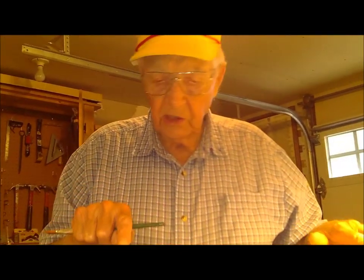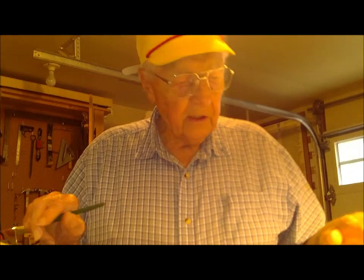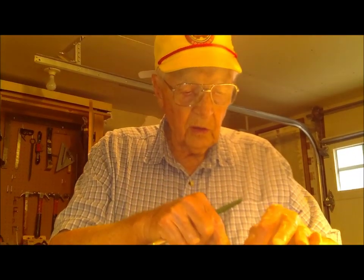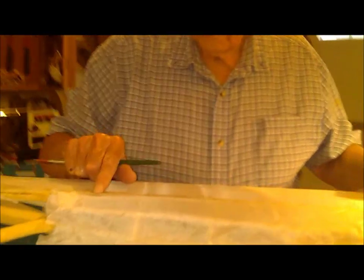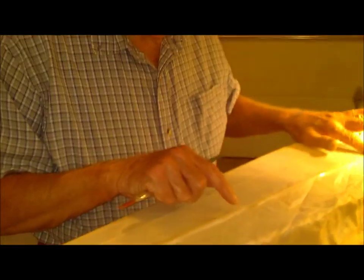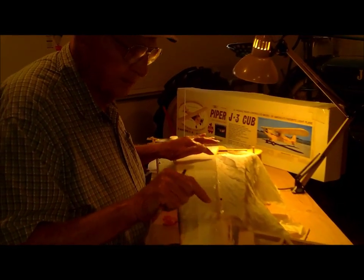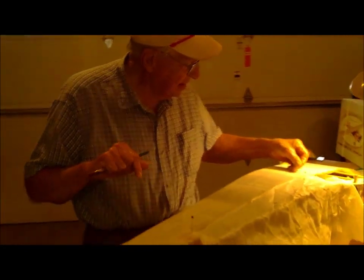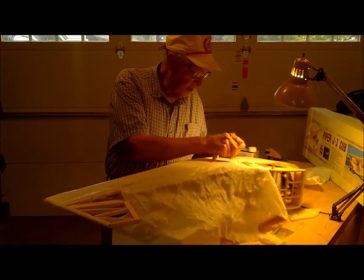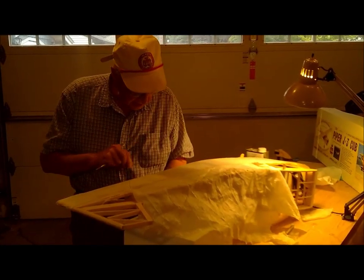That almost finishes this seam. Now, when it's finished — before you paint the airplane and completely finish it — we use what we call pink paint over the seams. It covers the seams. So now we'll turn the fuselage over and stick down the other side.